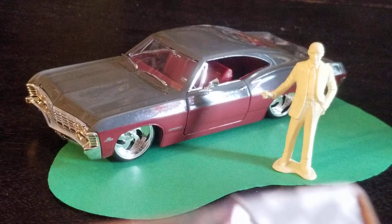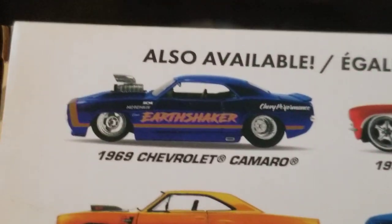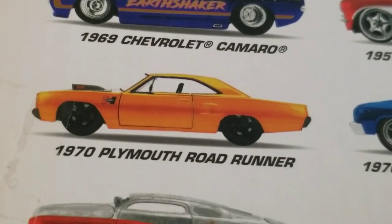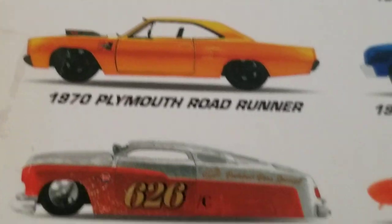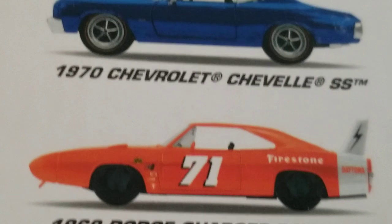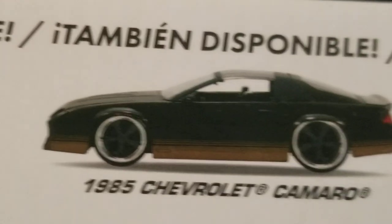It came in this box. It had a picture of the other cars in the line that are also available. They all look good. I'll tell you about the ones that I want. I want that Roadrunner. I don't really care about that Camaro. I already have that Charger, but I have it in Candy Apple Red. I like that Chevelle — I want it. I'll take that Corvette.